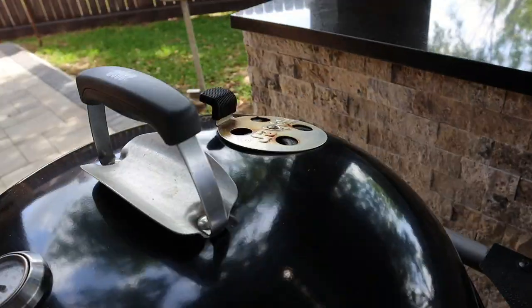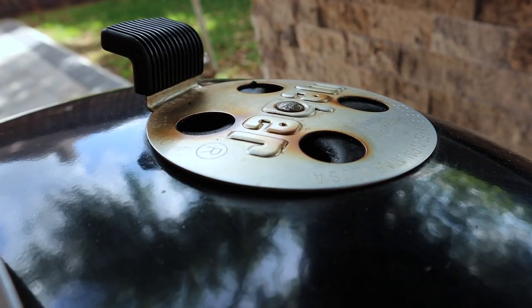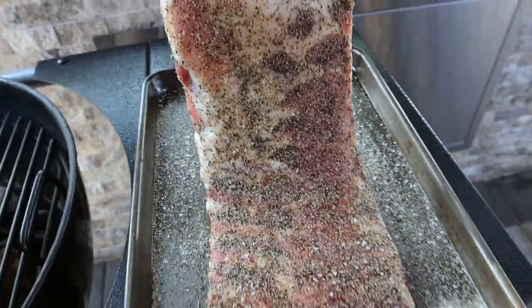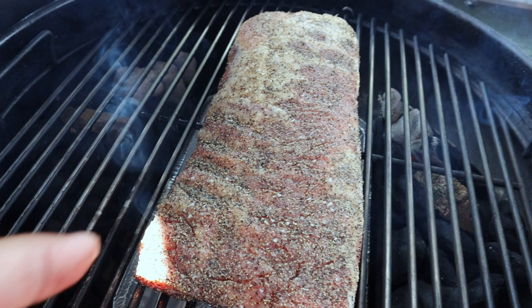Now I'll get the lid closed and watch the vent. I'm going to make a judgment call: if a lot of smoke is coming out, I'm going to wait for it to clear up. If not a lot of smoke is coming out, I'm going to go ahead and put these ribs on right now. After watching the vent for about five minutes, I'm satisfied — there's virtually no smoke coming out. So I'm going to go ahead and put these ribs down. If there was smoke, you'd wait for it to clear before doing this.